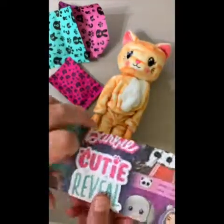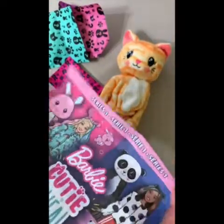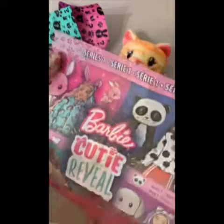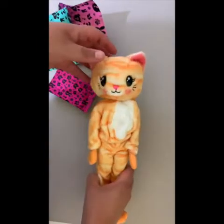Here are just the directions, which show the accessories that come with the different dolls in the series. On the other side it shows the hot and cold features that I will show you later in the video.